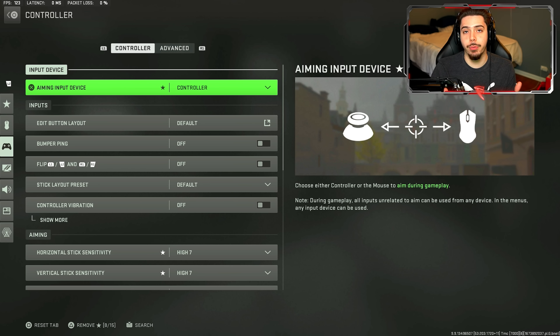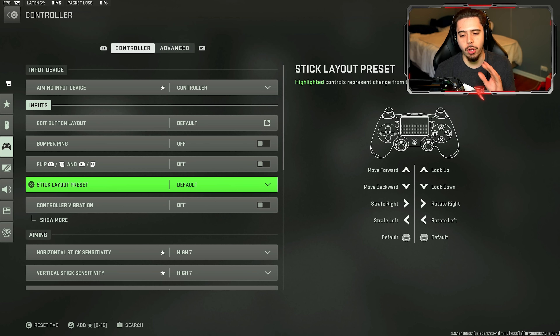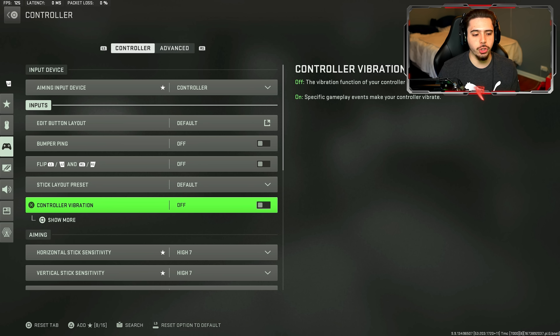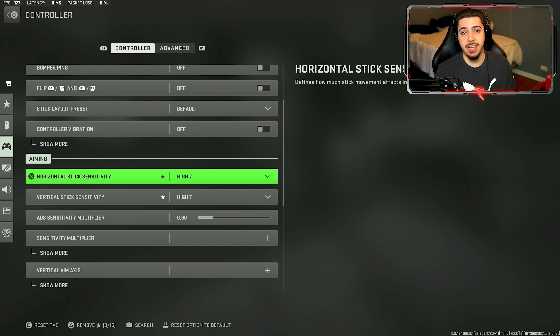Since we did a hand cam video today, I thought it would be appropriate to also include my controller settings. Obviously I play on controller — I play on default because I have the paddles on the back, so I don't need to change my button layout. Same with the stick layout — just default, all because I have the scuff controller. For vibration, I highly recommend turning this off. I know some people are really used to it, but trust me — play for a day or two without controller vibration and your shot is going to be so much more on point.